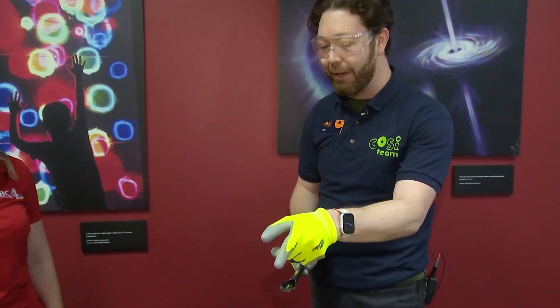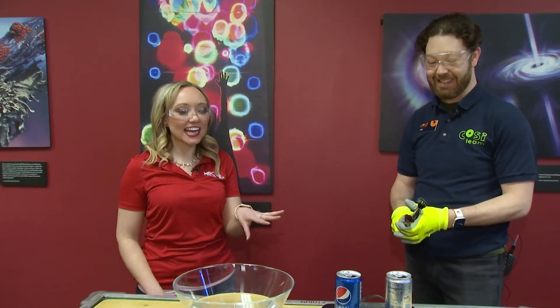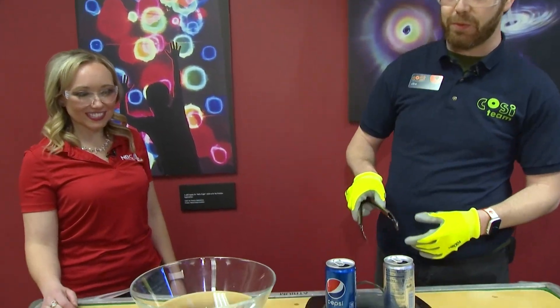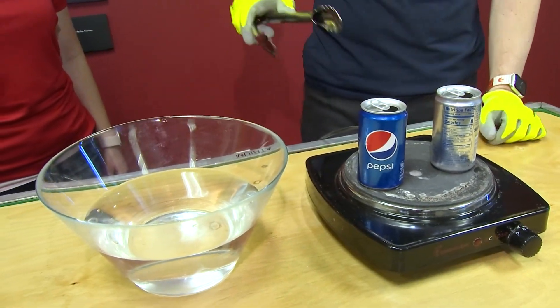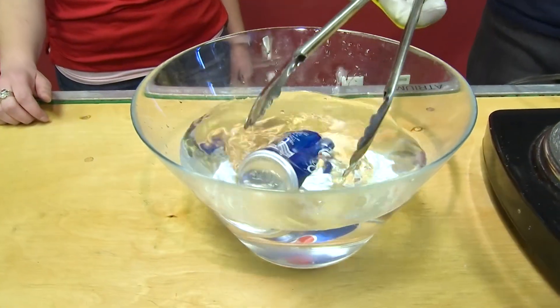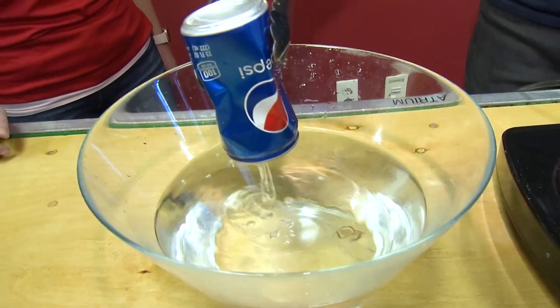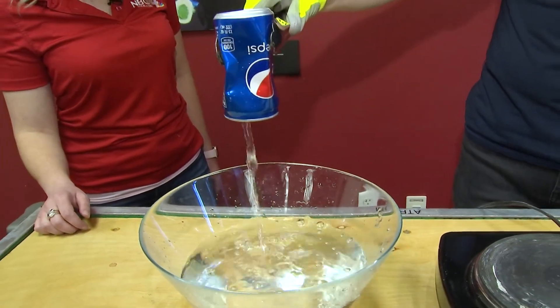Are you a regular soda fan or a diet soda fan? I grew up in a house that was always drinking diet, so that tends to be what I lean towards. I'll save that one for you — so we'll take the regular soda. All I'm going to do is take this and put this can into this bowl of cold water. Oh wow — the can was crushed, and you can see there's a lot of water in it.